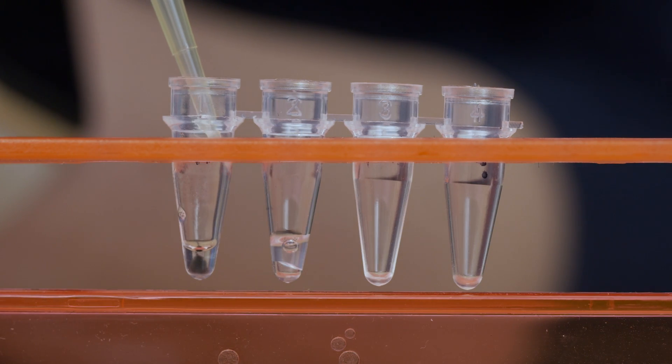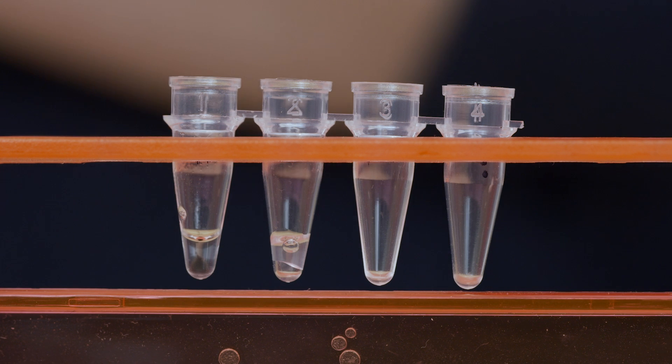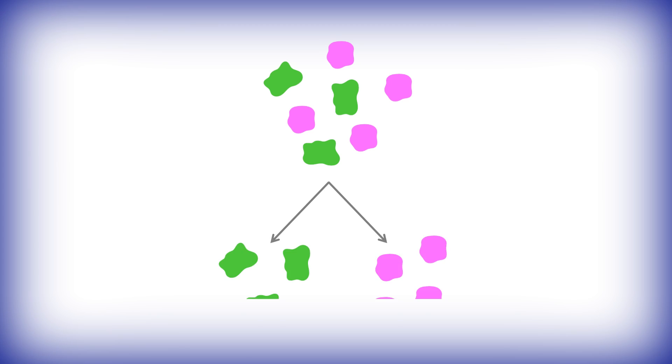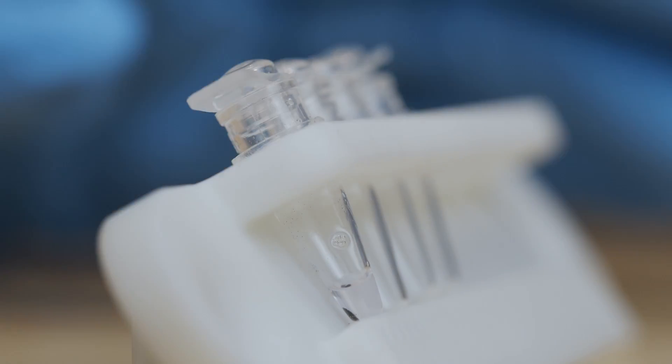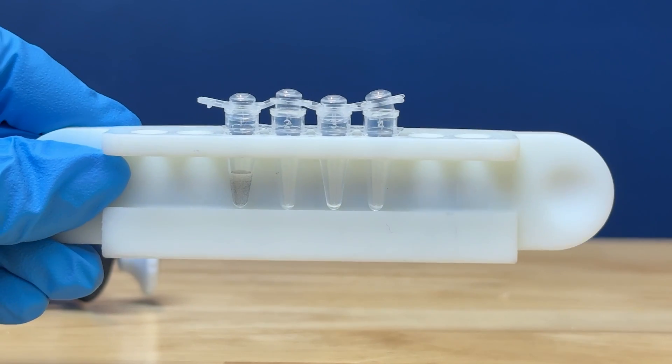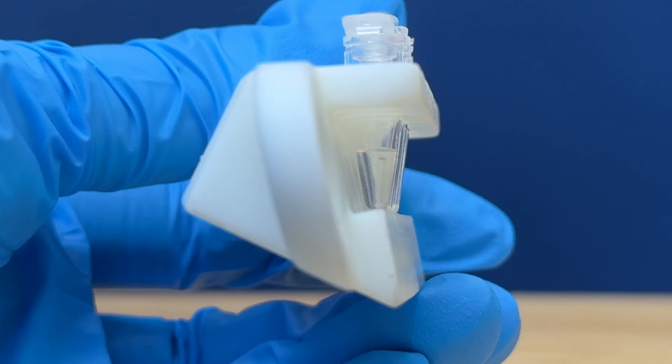In the second half of the lab, students use affinity purification to separate a mixture of the red and green fluorescent proteins. The protocol uses small magnetic beads and strong neodymium magnets in the MiniPCR Bio Pulit magnetic rack to capture the green fluorescent protein.